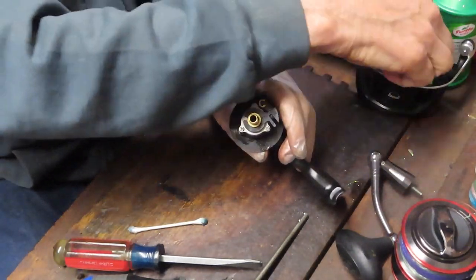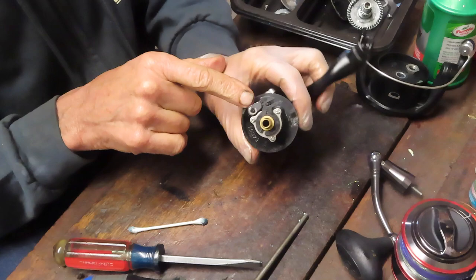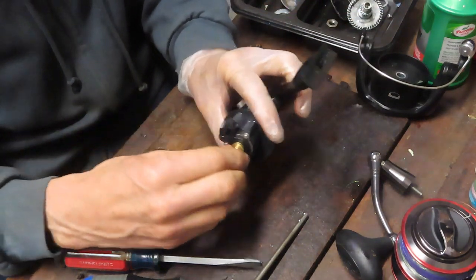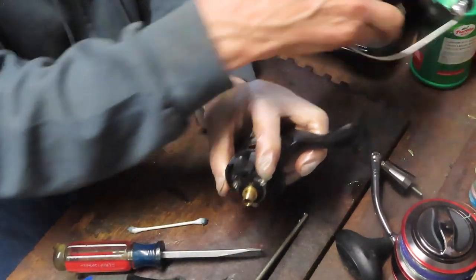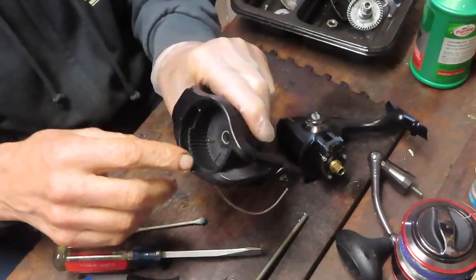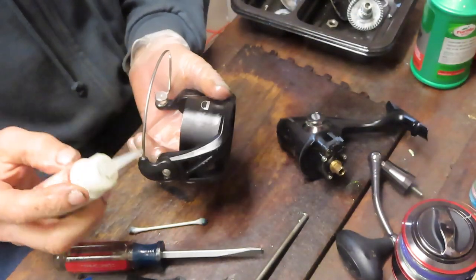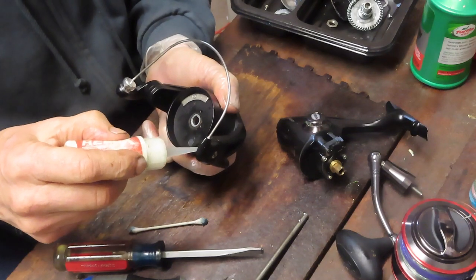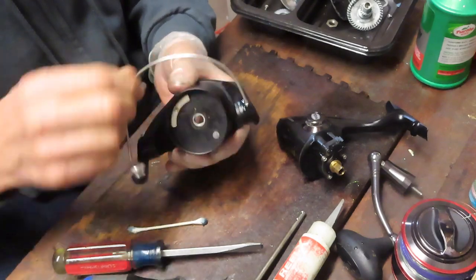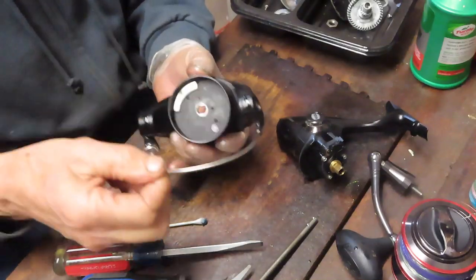Underneath here we have an instant anti-reverse, and then a secondary kind of fail-safe dog with two teeth. Those teeth intersect with the ridges inside the rotor cap. While I have the rotor in hand, you can see the ridges here. We'll use a shot of oil on that trip point, then put a shot of oil into the gaps for the bail, and a shot of oil onto the assembly where the roller is.